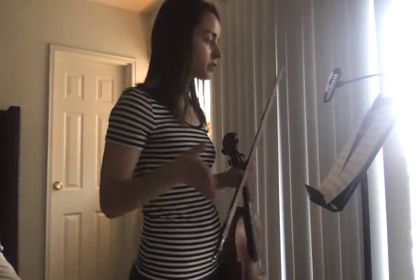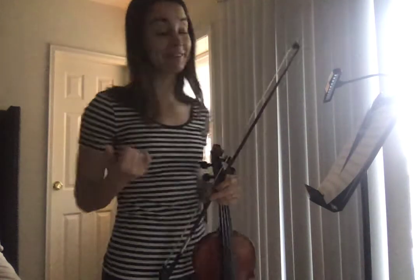Alright, this is to help you with the Toreador. Some crazy stuff in here, right, for Carmen?